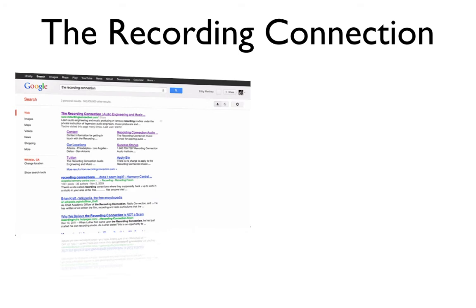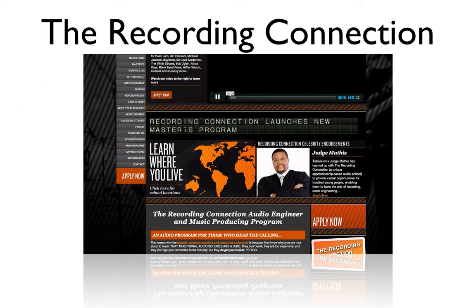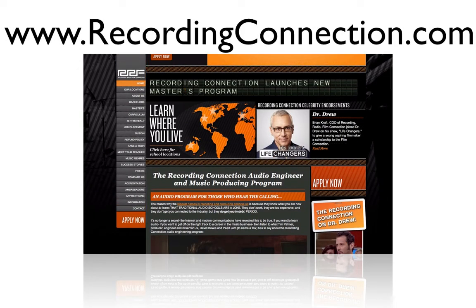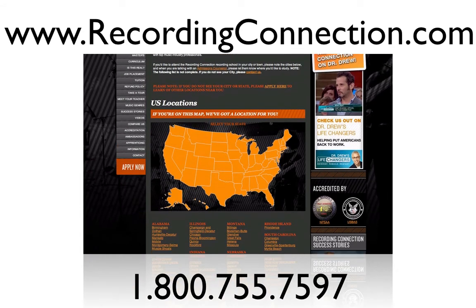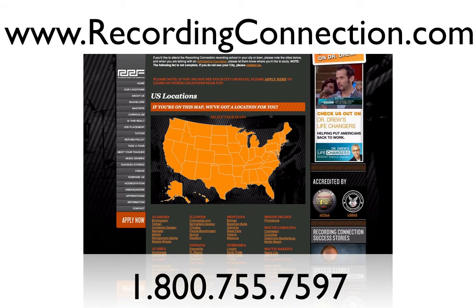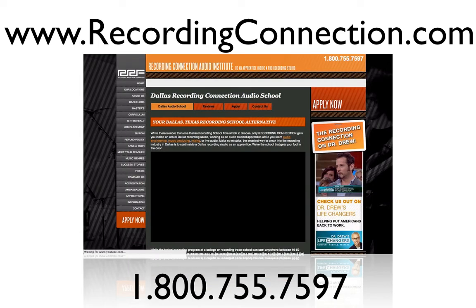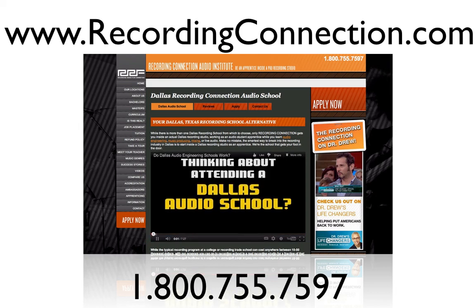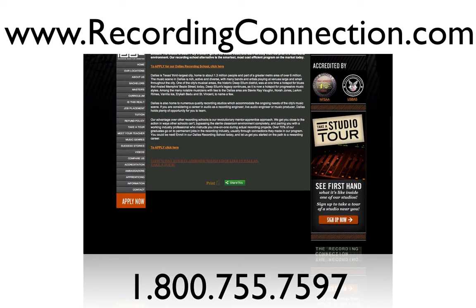If you're watching this video online and want to know more about the recording process, or want to learn how to become a recording engineer in just six months, check out recordingconnection.com or call the provided number. Our staff will set you up with an engineer in your town or a town near you. We have tons of locations across the US and parts of Canada, and we're proud to say we have more than a 72 percent hiring success rate thanks to our student advisor that comes with your enrollment. Hope you guys enjoyed the video — catch you later.